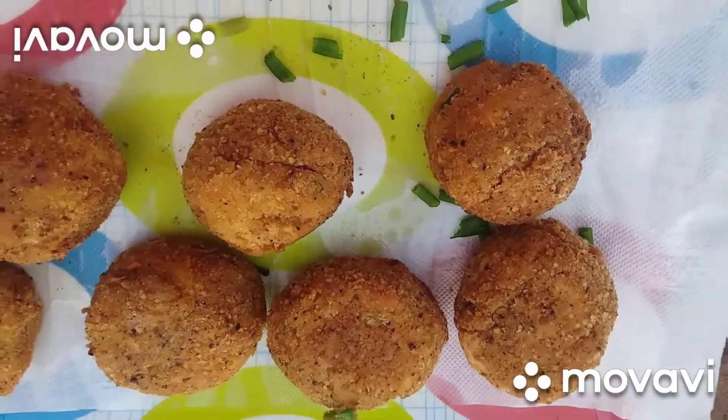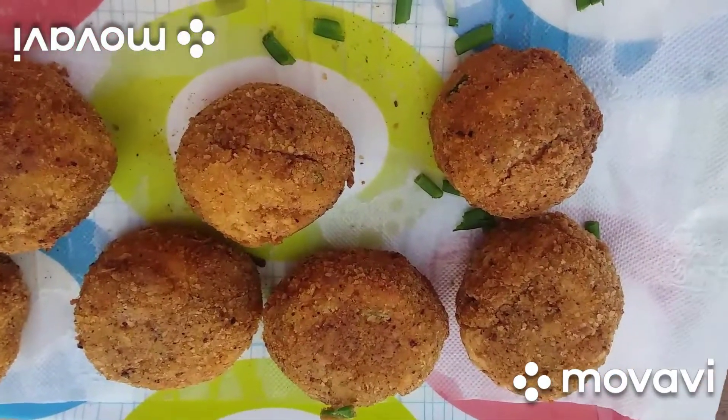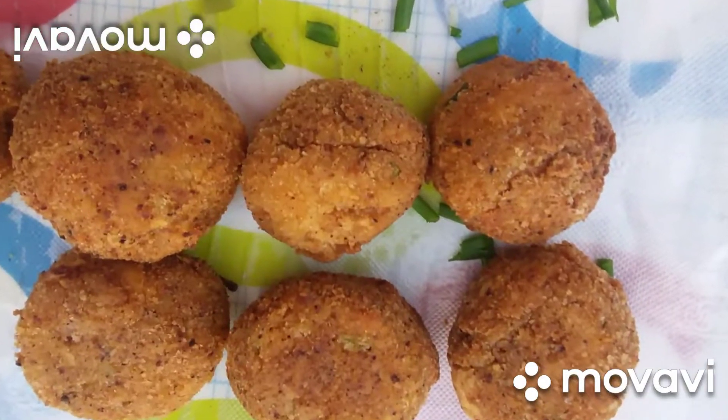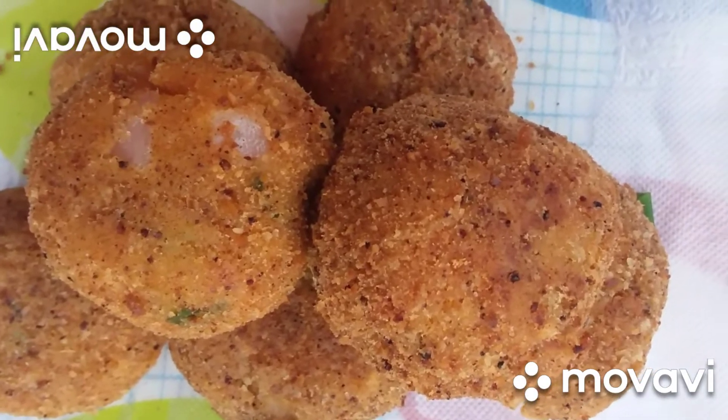Okay family, we've come to the end of this video. I hope you will try this recipe and you will enjoy it. Don't forget to subscribe, like, and share my video. Till we meet at the next video, I want to see you. Ta-ta, bye bye.